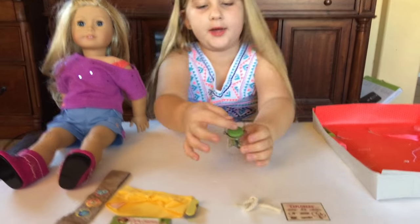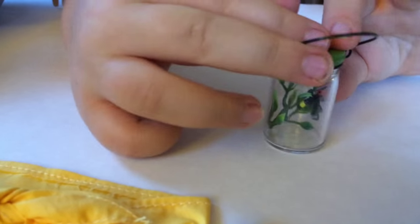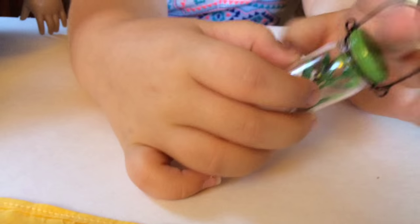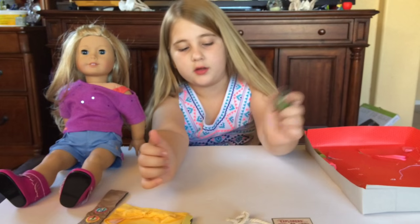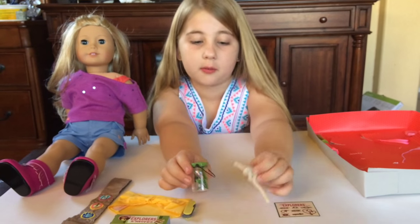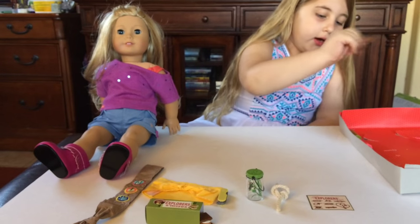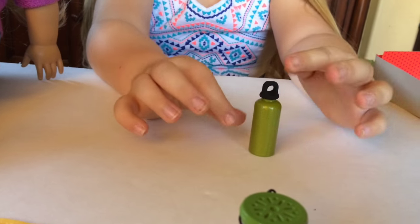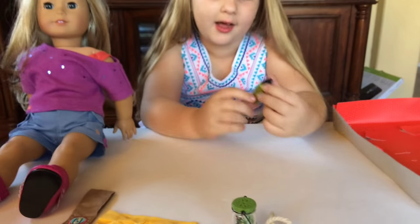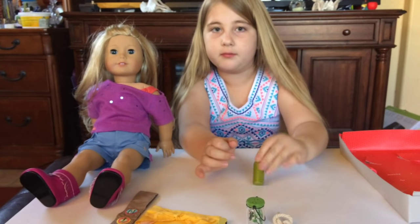Next thing is this bug jar. It has a little bug in it — I don't know what kind of bug it is — and it's sitting on a leaf. This thing right here is metal, like thin metal, but the rest of it is plastic. And this part is not plastic; it's thick and it's real. Next we have this water bottle. I really like it because it has that green metallic water bottle texture, which really looks like a real water bottle, but it's plastic.